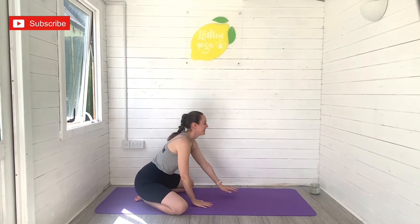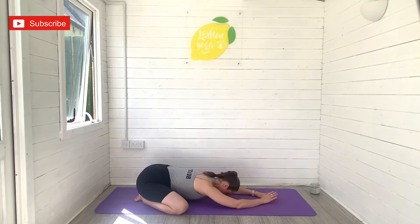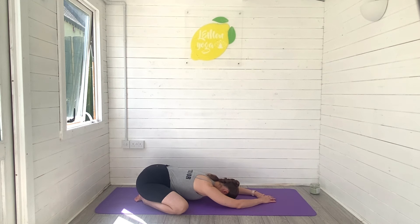Hi beautiful friends, it's Lori here from Lemon Yoga and welcome back to another morning yoga flow with me. Today I am taking you through a full body yoga flow, a full body stretch in under 15 minutes so you can do this, feel energized and then move on with the rest of your day. Give this video a quick thumbs up, hit subscribe to join the Lemon Yoga family and then come and meet me on your mat.